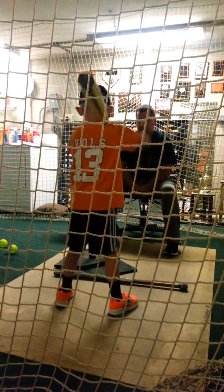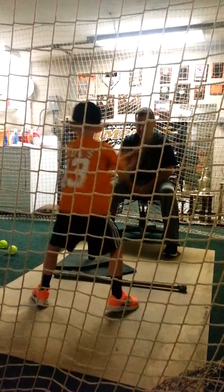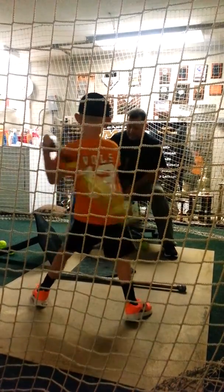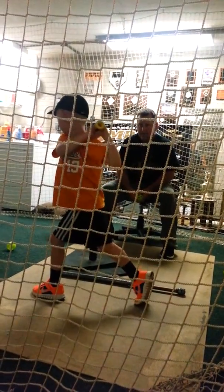One more and we'll put those two together. Pull your hands in. There you go. Low step, hips, hands. Hold it. Probably didn't take the knob straight. Low step, straight to it. Hold it. Good job.